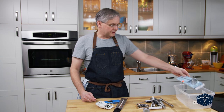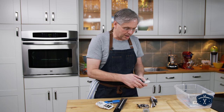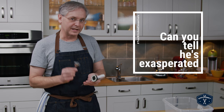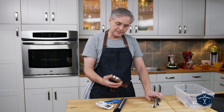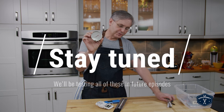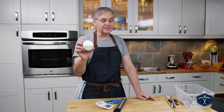Deep fryer candy thermometers — these are also deep fryer candy thermometers. There are a bunch of thermometers that say they're instant read but take a long time to give you a reading, and instant read is very important. And a dial thermometer that goes inside the oven to make sure you've got the right oven temperature — this is a crucial piece of equipment. You need to make sure your oven is at the temperature that it says it is.